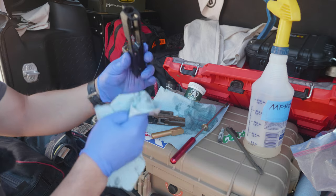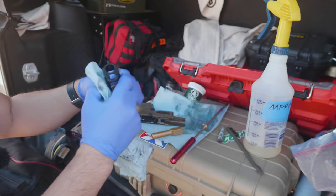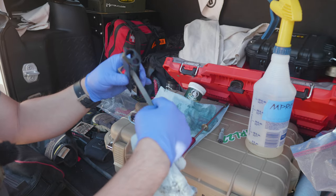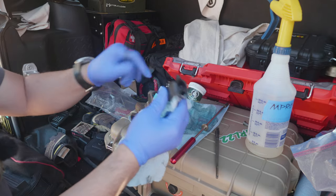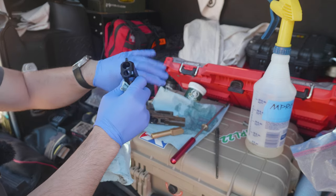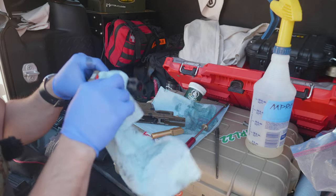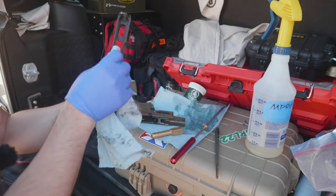I did want to mention that cleaning with red dot sights can be kind of a pain. If you try to brush the breech face — or slide face where the striker is — you're going to get a lot of spray back on the lens. Try to cover it up if you can, but you may just have to use an alcohol wipe to clean it off. It's just a nuance with micro red dot sights on pistols and maintenance.